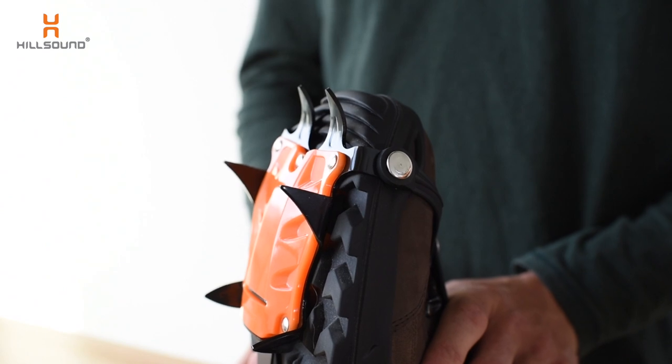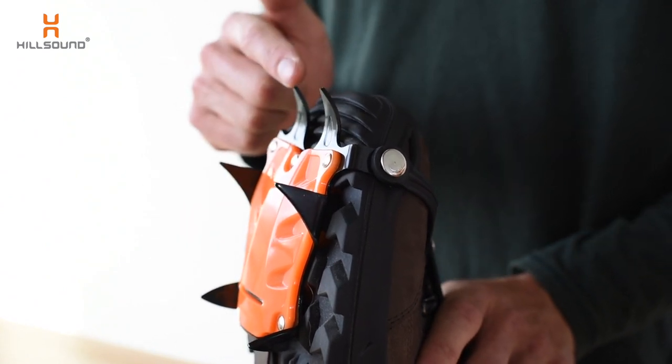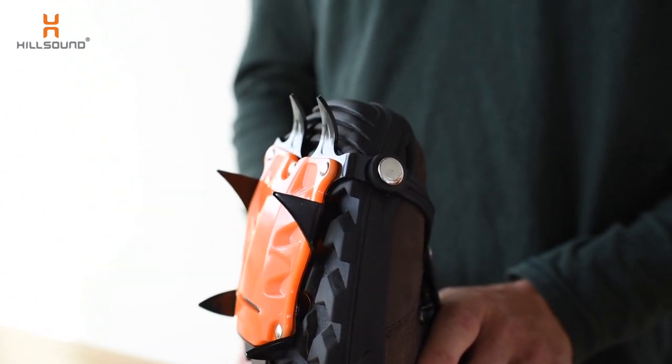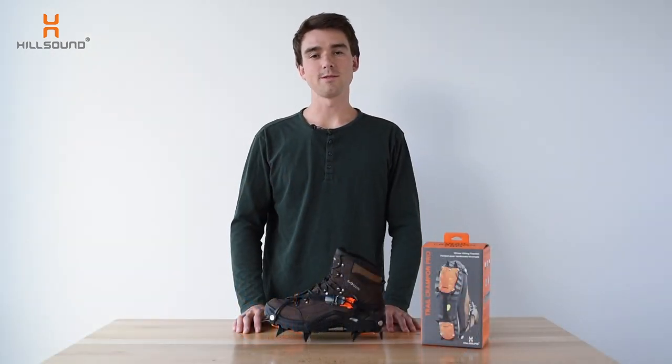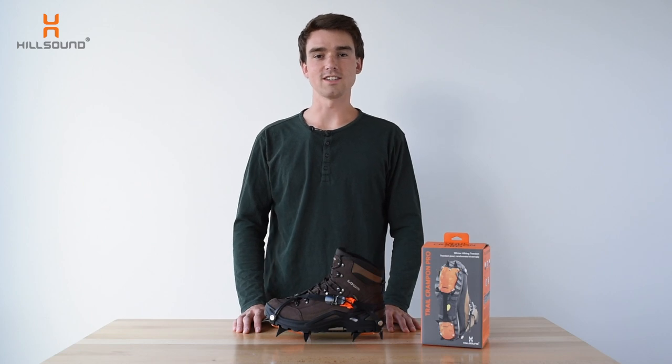You'll notice that unlike a regular 12 point crampon, the Pro does not have large protruding front points. These are not designed to be used on vertical ice or technical climbs. The Pro provides excellent grip on medium grade slopes, pocket glaciers and icy trails.